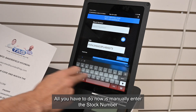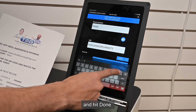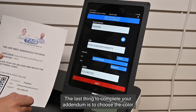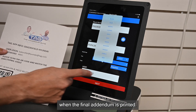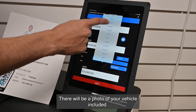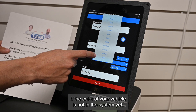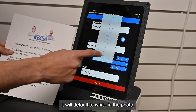All you have to do now is manually enter the stock number and hit Done. The last thing to complete your addendum is to choose the color. When the final addendum is printed, there will be a photo of your vehicle included. If the color of your vehicle is not in the system yet, it will default to white in the photo.